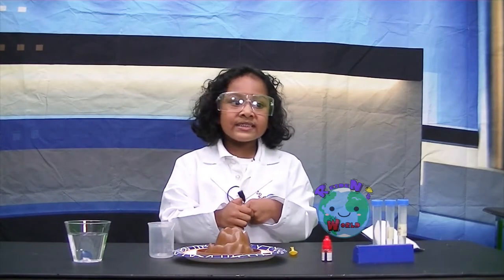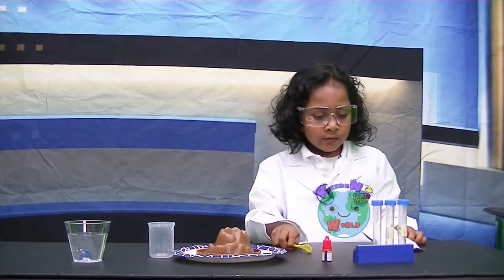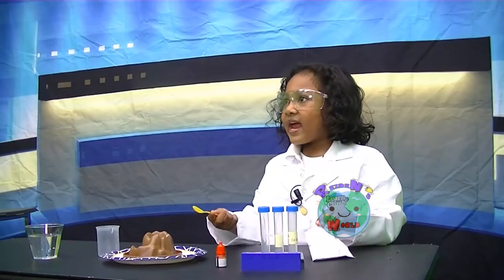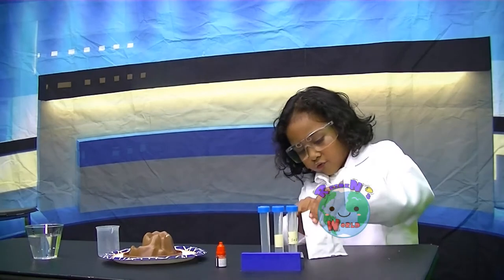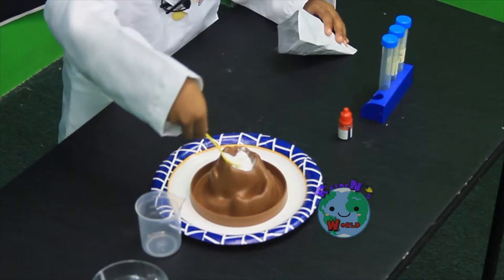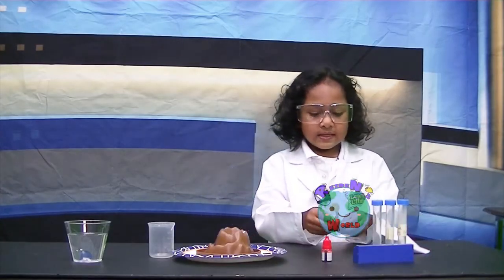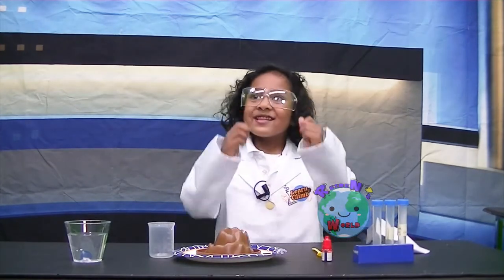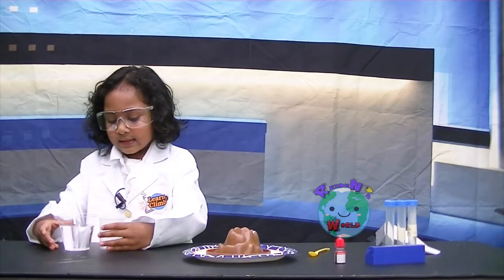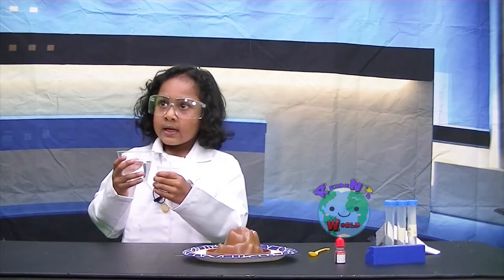The next step is to put one teaspoon of acid into the volcano. The next step after that is to put 20 milliliters of water.